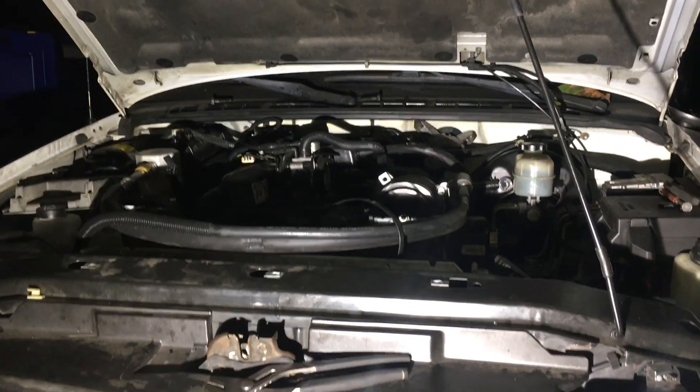We have finished replacing the oil pan gasket. The car is running good — it's all great, it's all good to go.